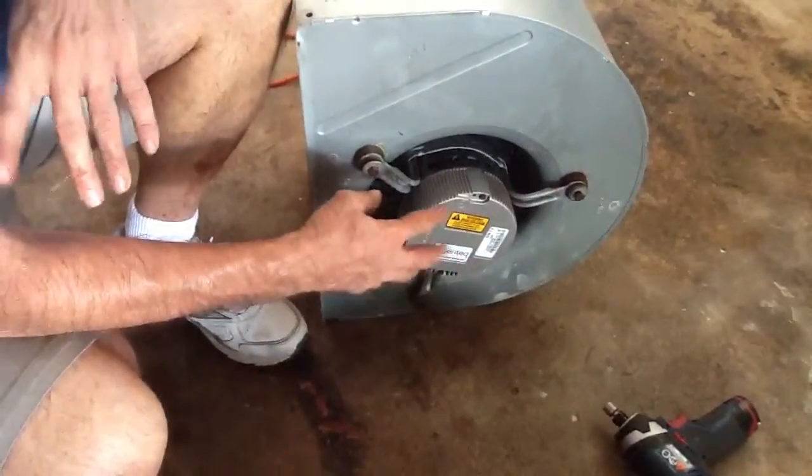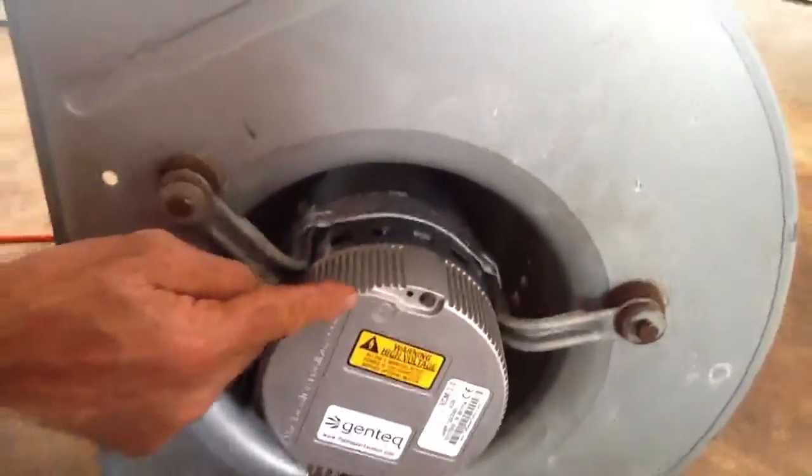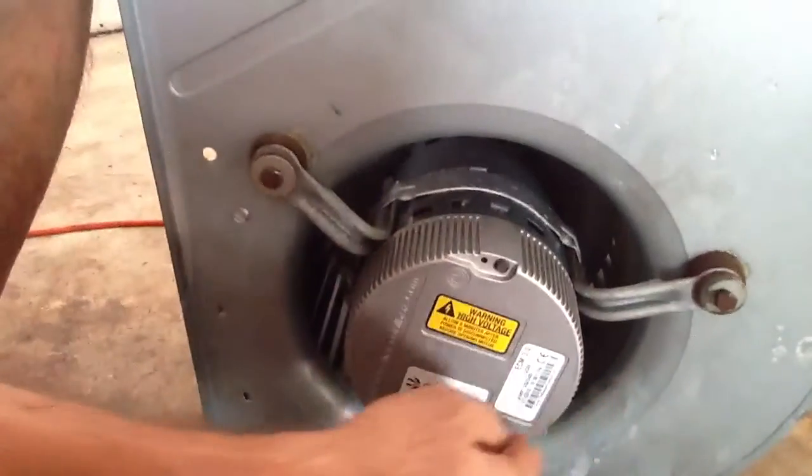Okay folks, I went ahead and put the belly band on, and I just want to talk about this. I measured from the top of my belly band, which was 3¼ inches.